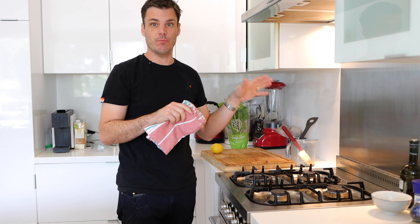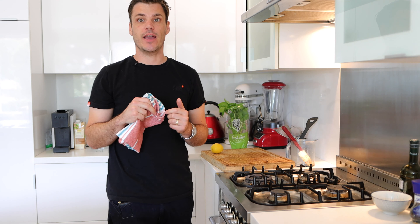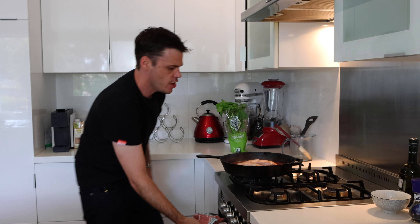Now is a good time to cook off any broccoli or vegetables that you have, and then everything can just come together at the end. Let's take a look — these should be ready, and they are looking nice.